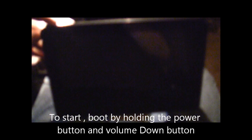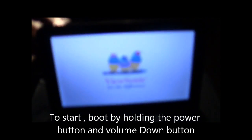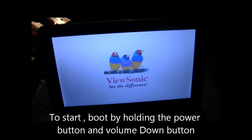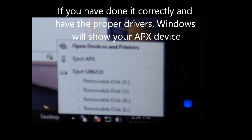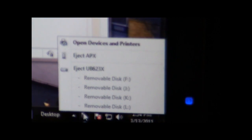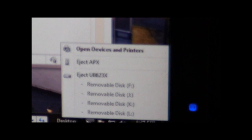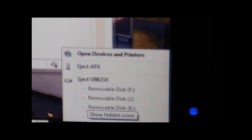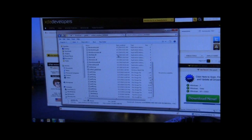The first thing we're going to do is NV flash this back to stock. To do this, hit the power button and the volume down key. You'll see that the screen goes black, and if you've done it right, you'll notice in Windows that it says Eject APX. This means that it has loaded the APX driver for the G-Tablet, which is what you need in order to do the NV flash back to original.